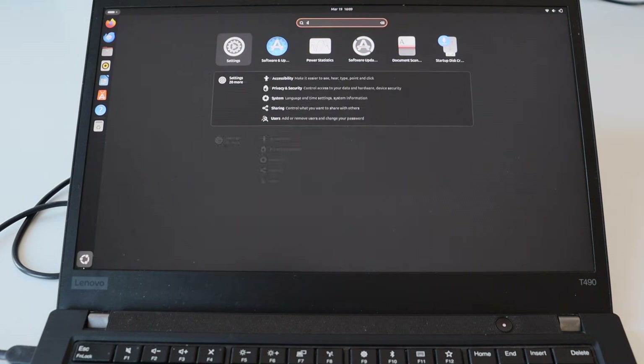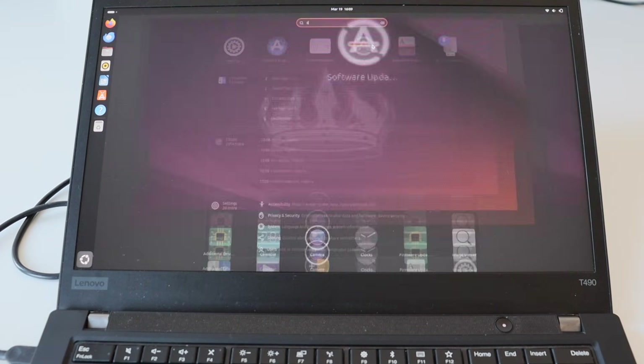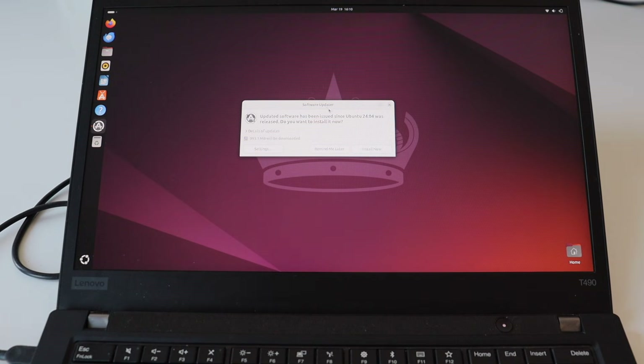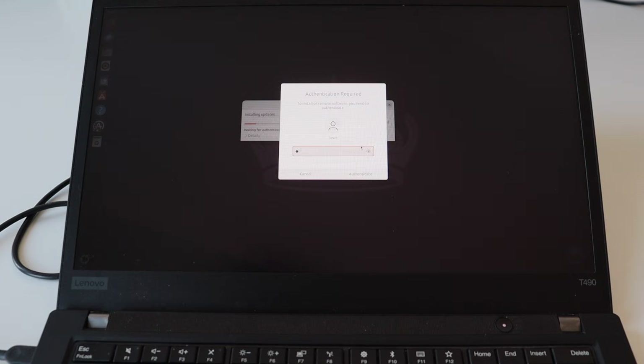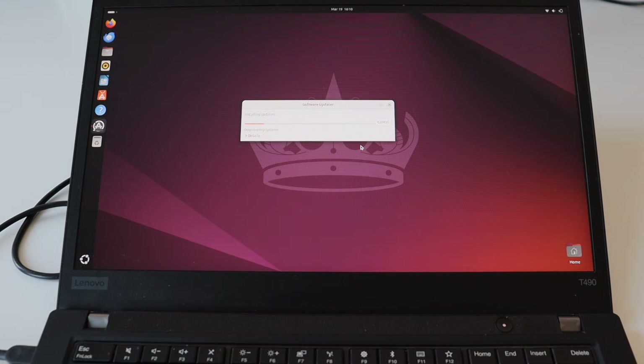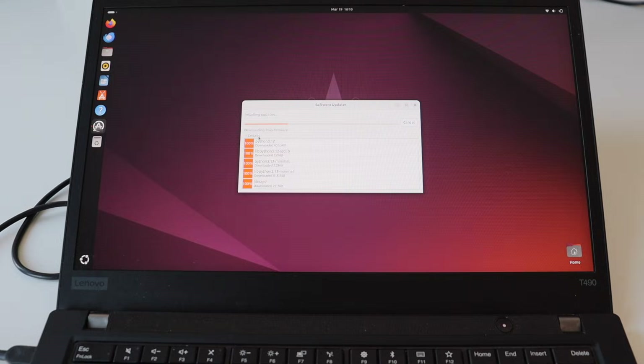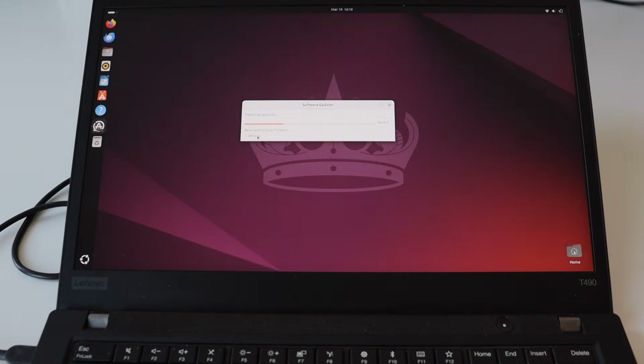Typically advanced users do these upgrades from the terminal by typing several commands, but this is a beginner-friendly video so instead we're going to use a graphical user interface application called Software Updater. Check for any updates — there will be some — and install them. At this point you'll be asked to enter your password. In Linux distributions such as Debian or Ubuntu, packages are changing all the time: there are security fixes, upgrades, new features, and bug fixes. When we downloaded the installation image it most probably contained some older packages, and performing this upgrade immediately after installation is highly recommended.